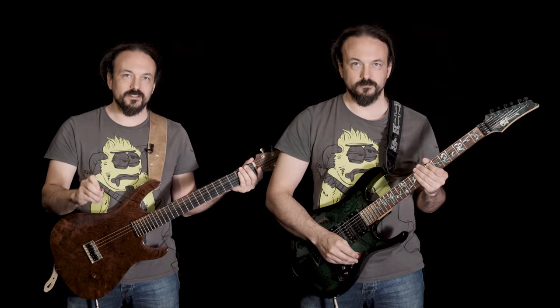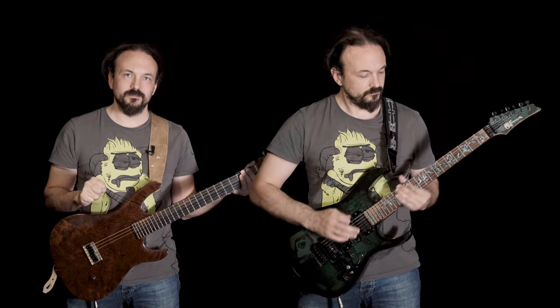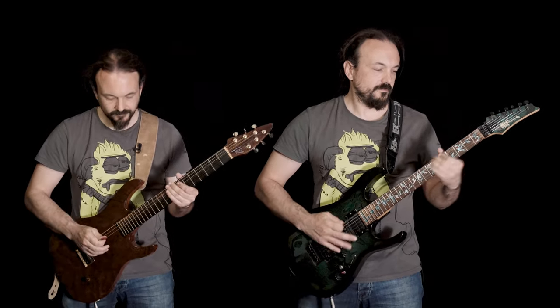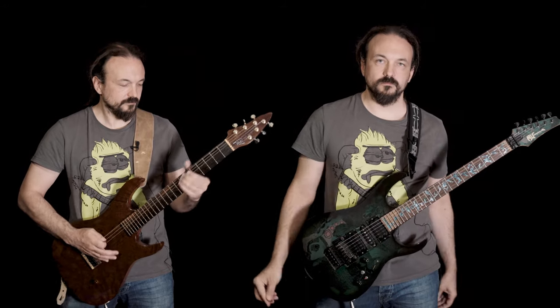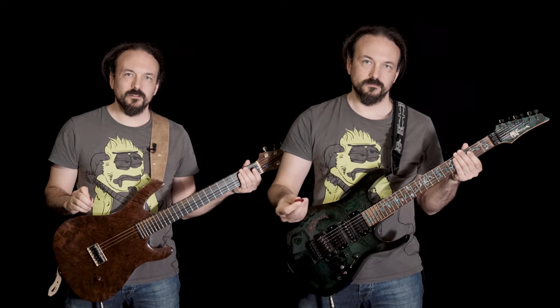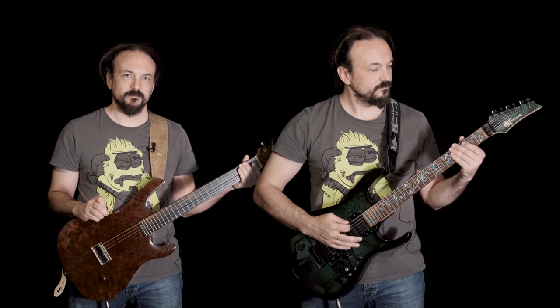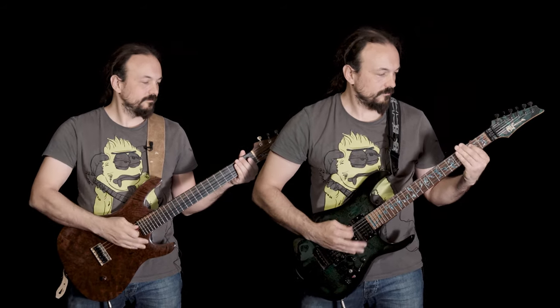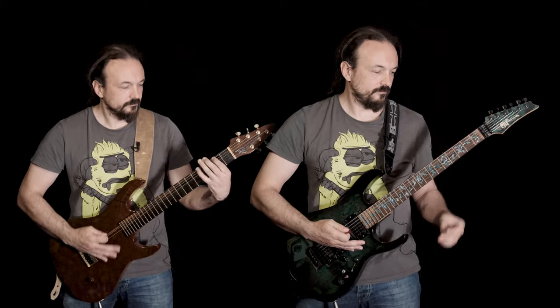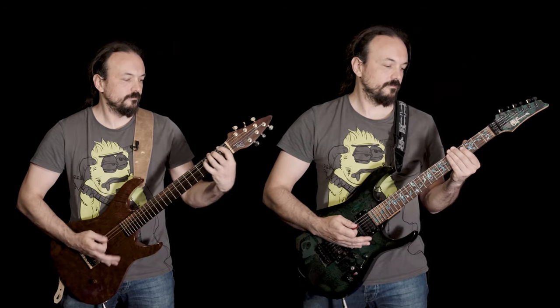Now with more pinch harmonics and the bridge pickup actually. Something with more palm muting. Some palm muted staccato runs.